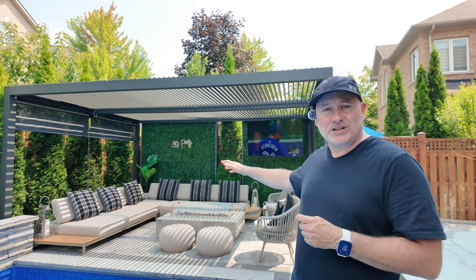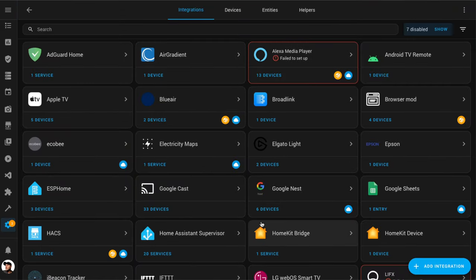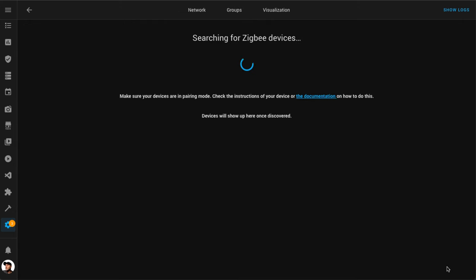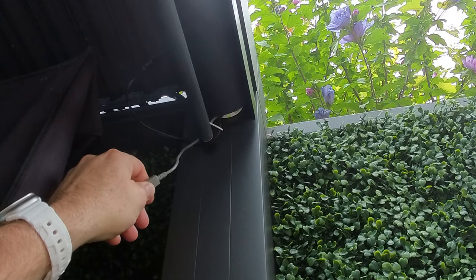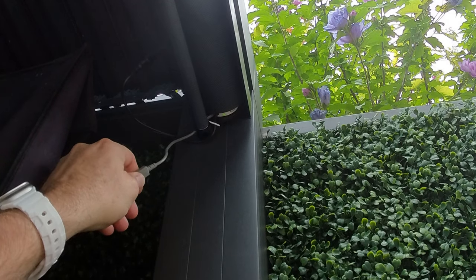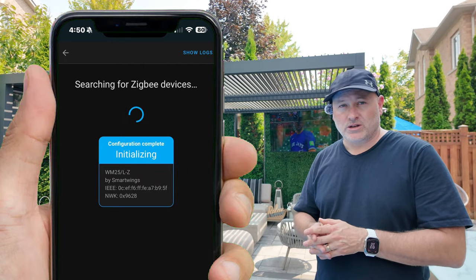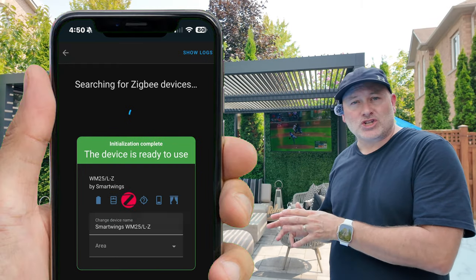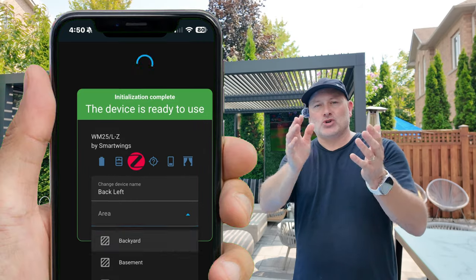Adding the blinds to Home Assistant was super easy. Head into Settings, Devices and Services, and go under Zigbee. Click Add Device to start a search for new devices. On each blind there's a little programming button — for Zigbee setup, you just hold it for six seconds and the LED on the blind starts to flash red. Almost immediately, Home Assistant will identify a new device and start the typical Zigbee interview process. Once completed, you give it a name, add it to a location, and move on to the next blind. I did all this setup after they were all installed, and it took me all of ten minutes to get them added.